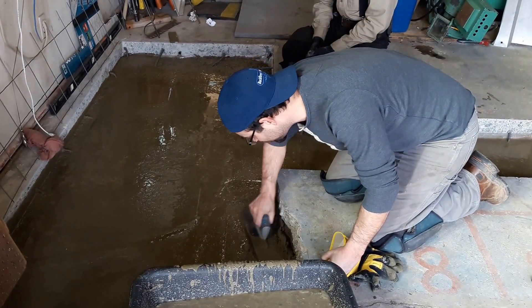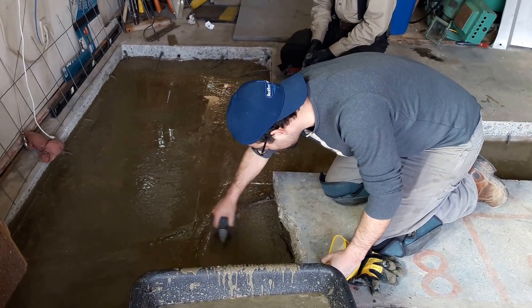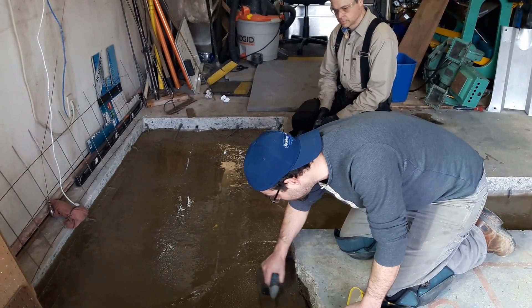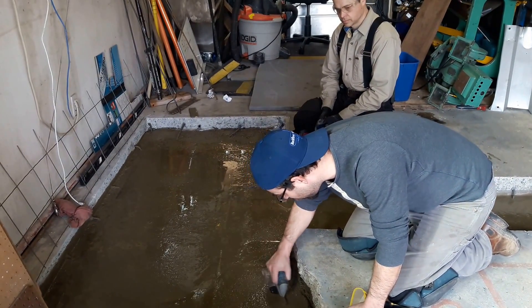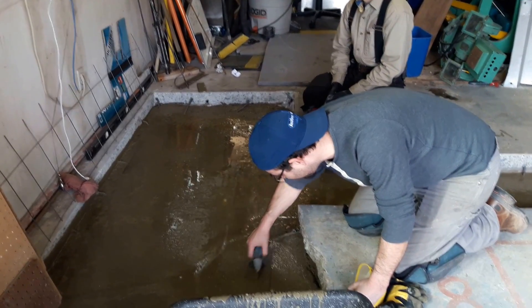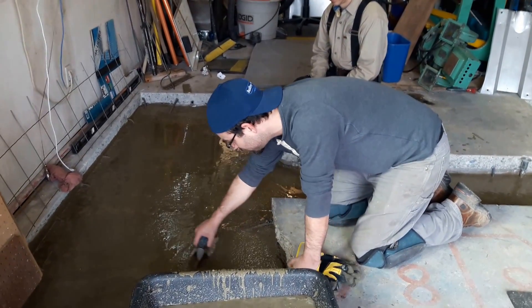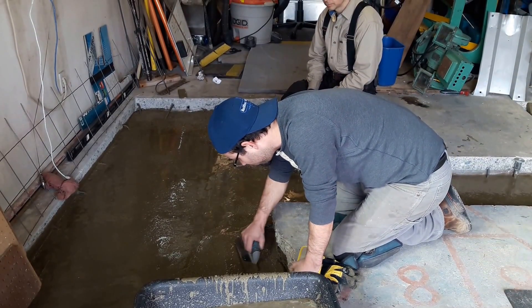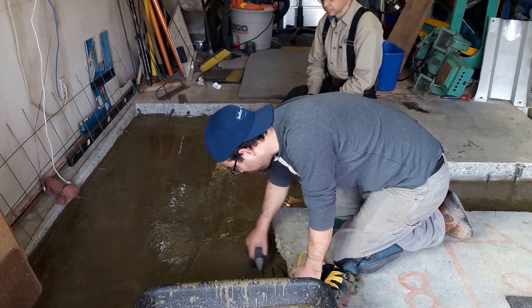Now, this is what I was talking about — the slurry, or the water rises the more I work it. The more I work it like this, the smoother finish I'm going to get. But notice, I'm pushing all that water. See all that water that just relocated? The more it moves, the more that craft rises to the surface.